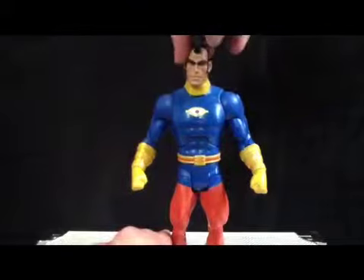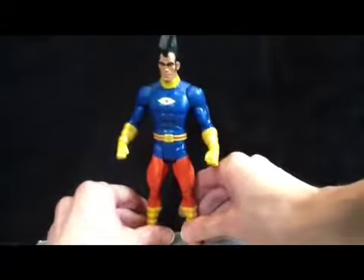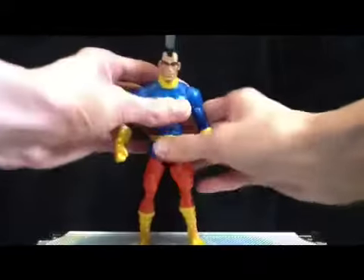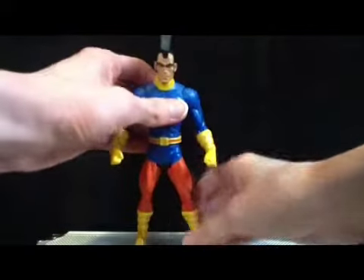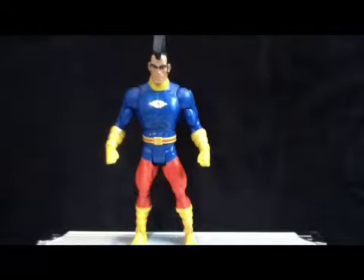OMAC probably is the weakest of the wave, just because I don't know who the heck he is and I don't really care. I got him mostly for the Validus piece. He's a shelf warmer — still is. They have two of them at Toys R Us, the only Classics figures they have.